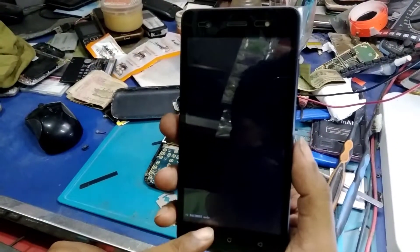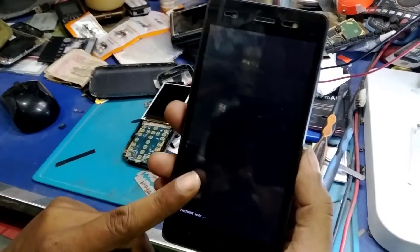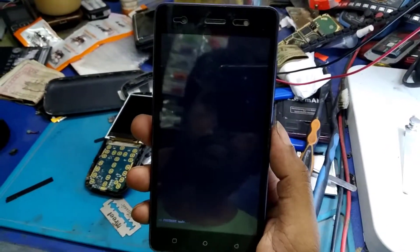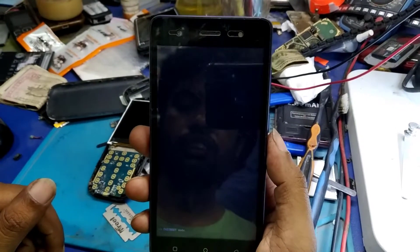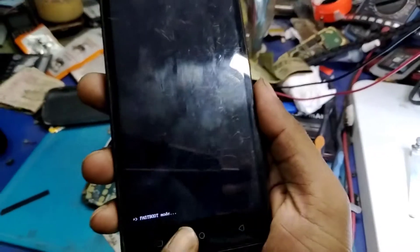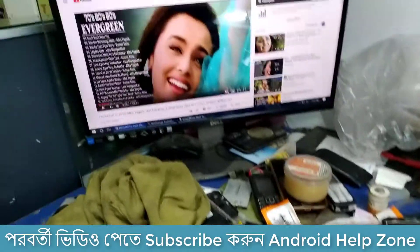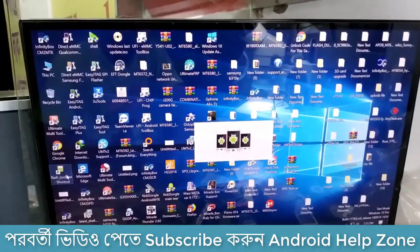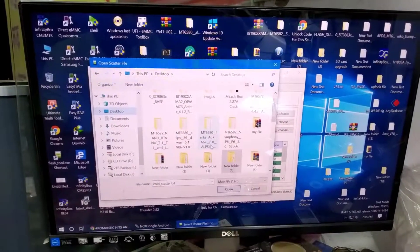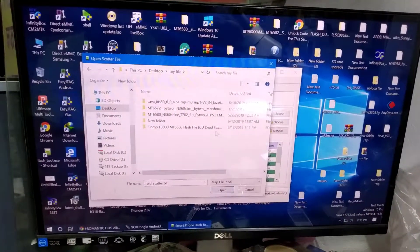The file is automatically downloaded. The description link is provided and it will be downloaded. The computer scans the file and it will open.